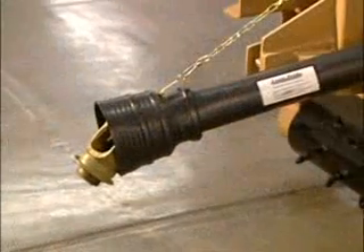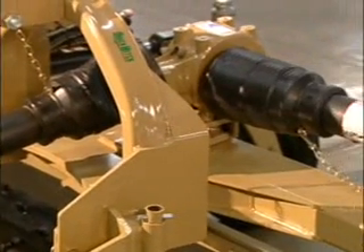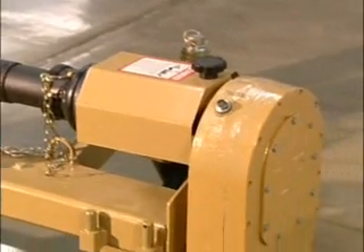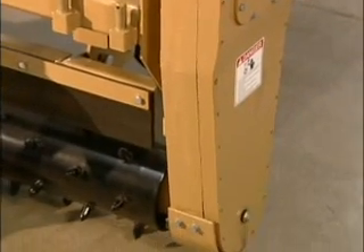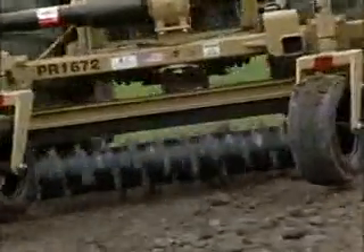Power to the raking rollers on the PR16 3-point hitch series is delivered through a highly durable Category 3 driveline, which transfers power through a 90 degree gearbox into a slip clutch and then into a heavy cast enclosed gear case, where two double sprockets and the tough and reliable number 50 double roller chain connect to drive the roller. The PR series delivers roller speeds up to 279 RPM.